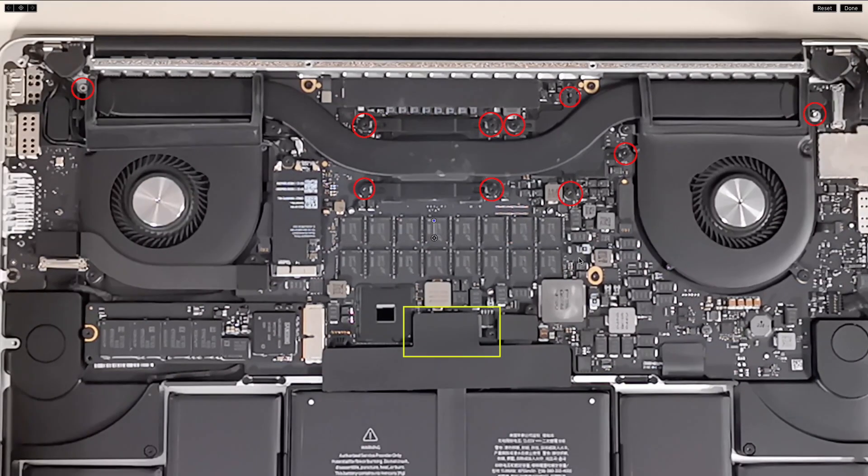As you can see, the yellow rectangle is the battery. If you want to play safe during this procedure, you may remove this connector.